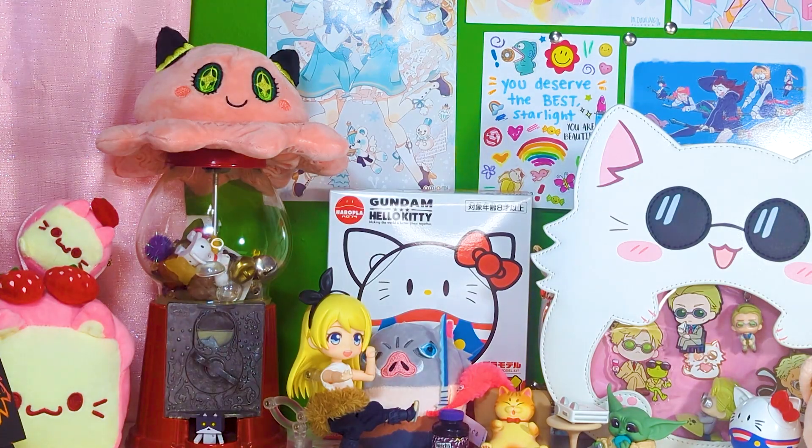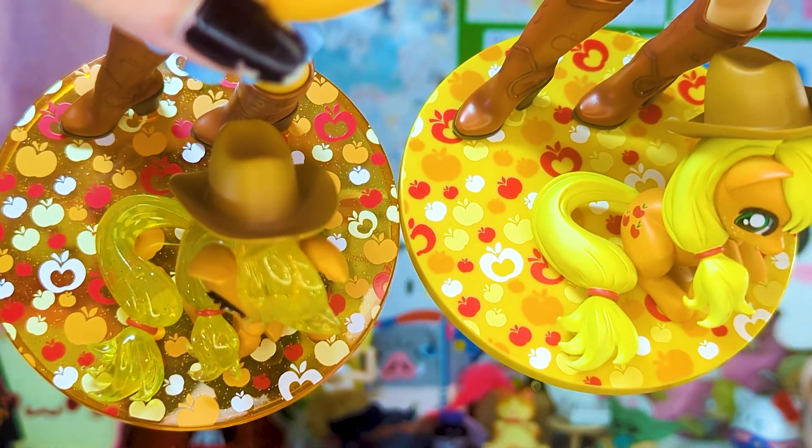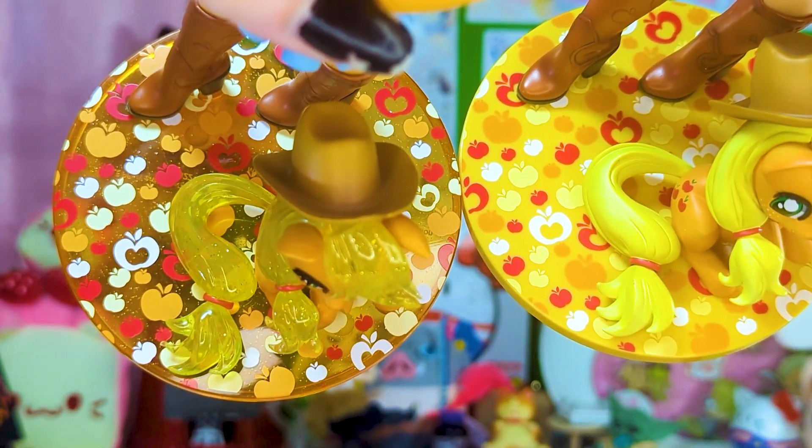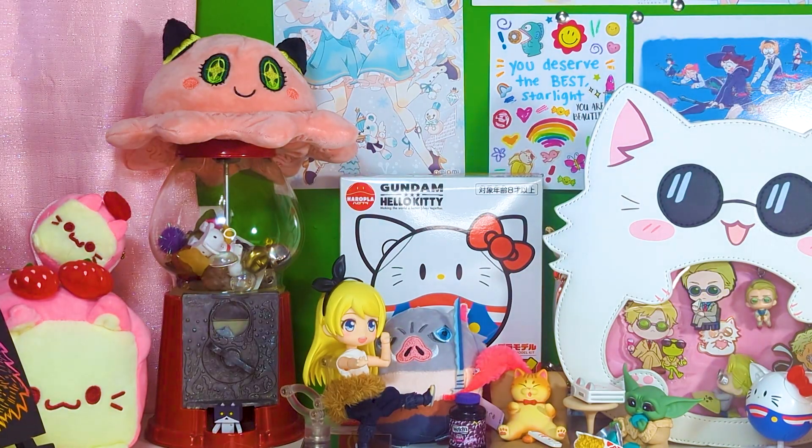The last thing to mention is the bases — they are the exact same print, just one is see-through with the sparkles and one is not. That's Applejack. These limited ones are kind of quick to go through because I've already seen them once — it's the same thing.